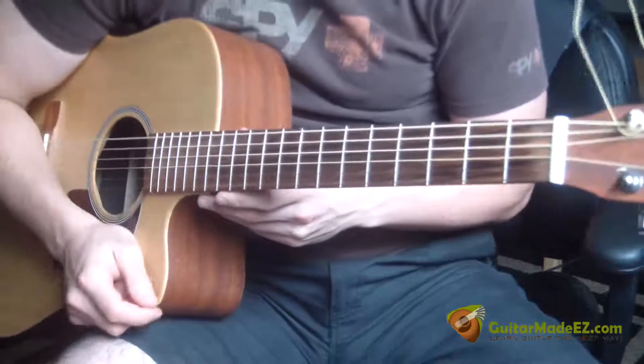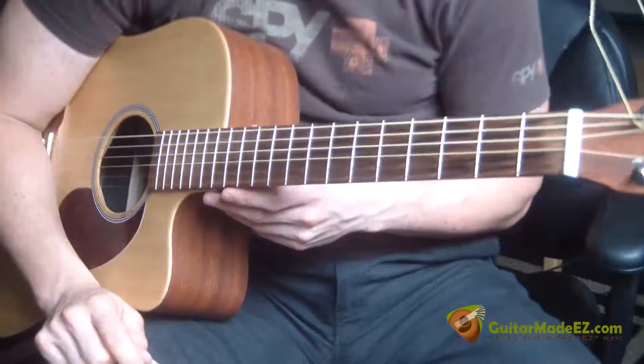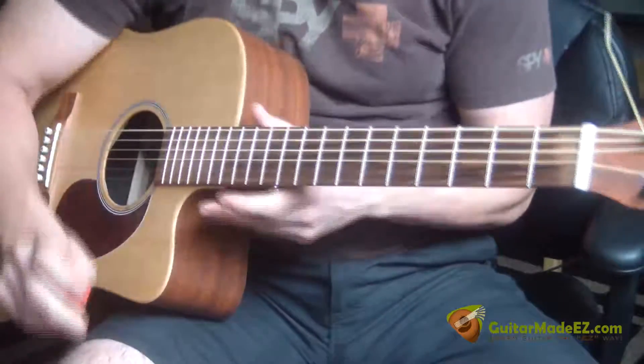This is the guitar lesson for Jimmy Fallon as Jim Morrison and The Doors playing Reading Rainbow. This is an awesome video. If you haven't seen it already and you like Jimmy Fallon, go check it out. And this is how you play the song.